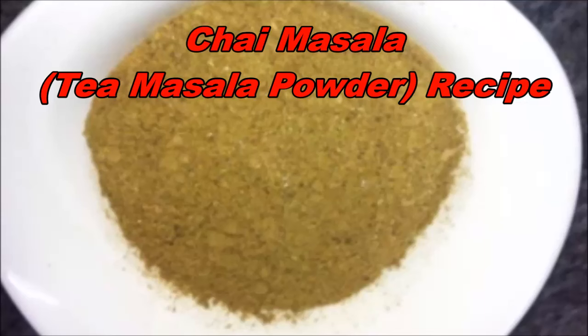Today we will make chai masala, or tea masala powder. We need to make these things.